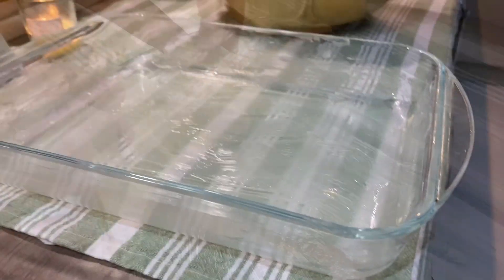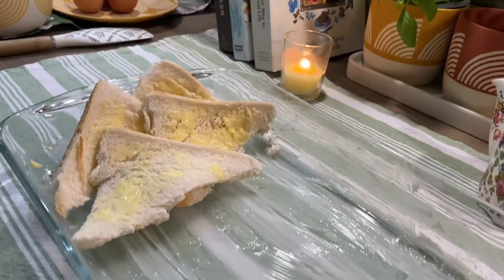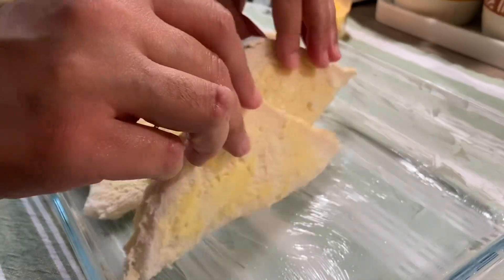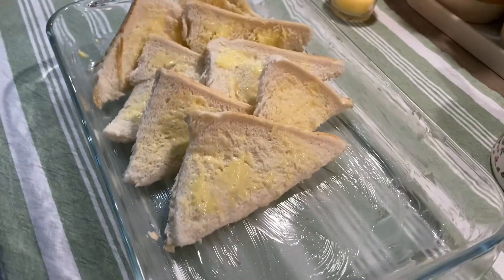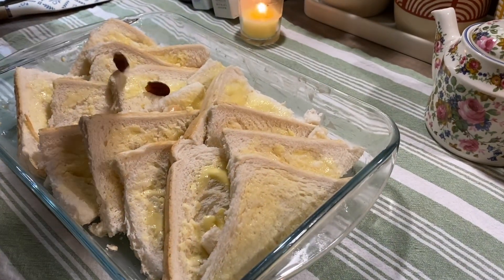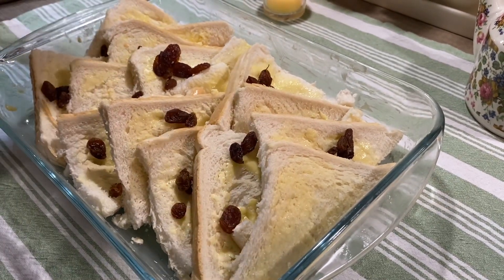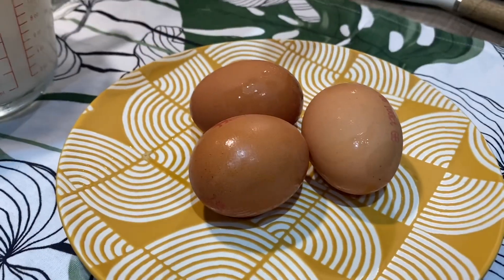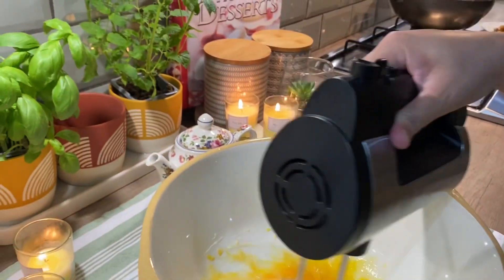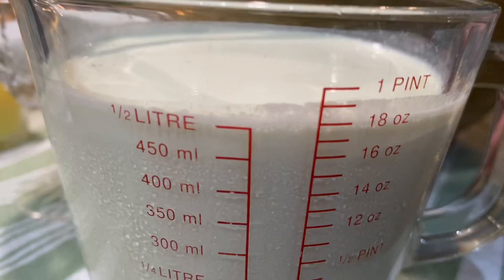Here is my dish. I have put a little butter brushed on it and I am layering it. Here I am adding raisins — you can add other things. I have put three large eggs and now I am going to make the custard. I am going to whisk it a little.